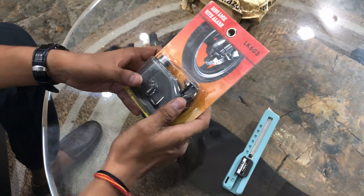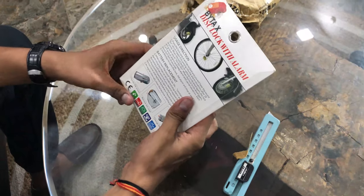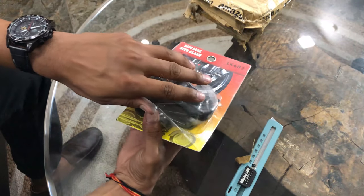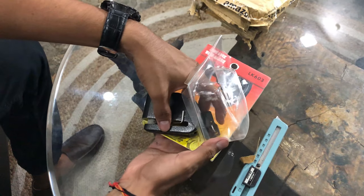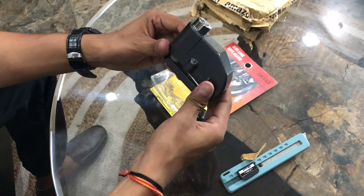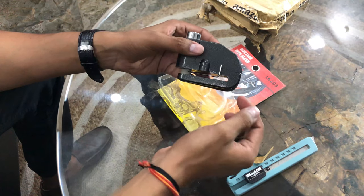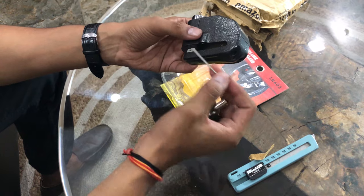This is a disk lock with an alarm, with code number LK603. It comes with two keys, and this is an island key — I will tell you about it.